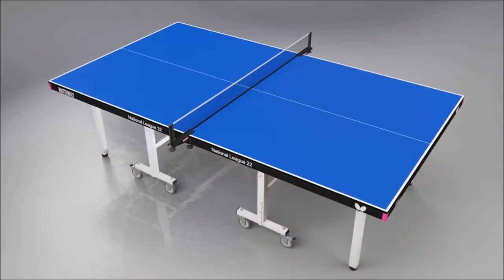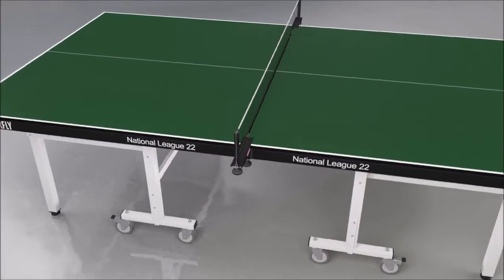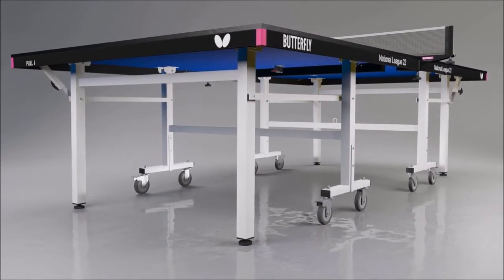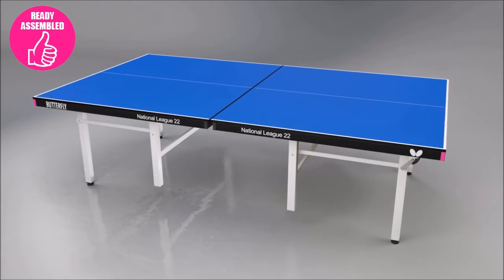The Butterfly National League is available with a choice of attractive blue or green playing tops, with matching silver legs. The National League is delivered ready assembled, so you can be playing within a few minutes.